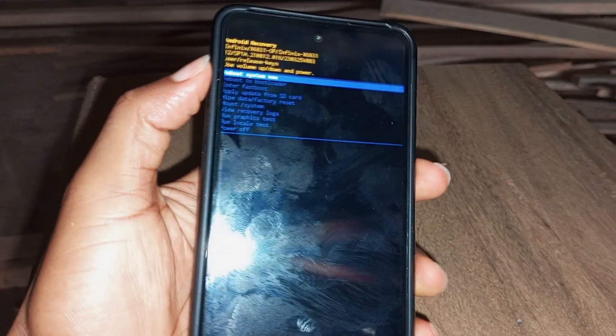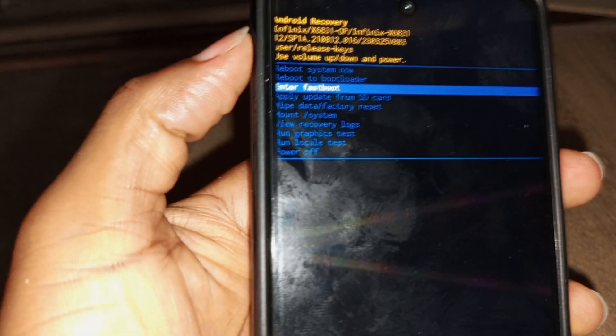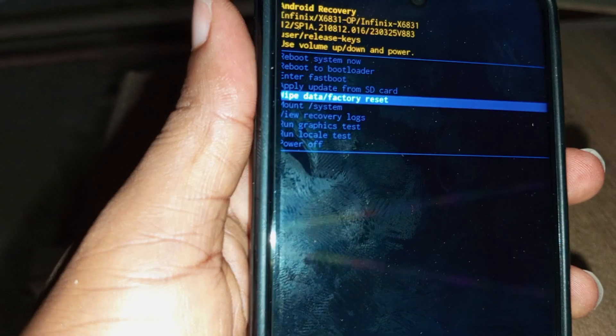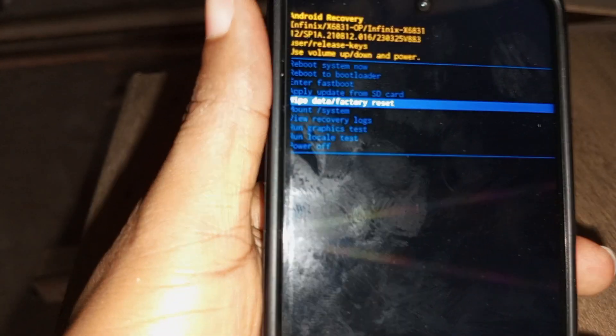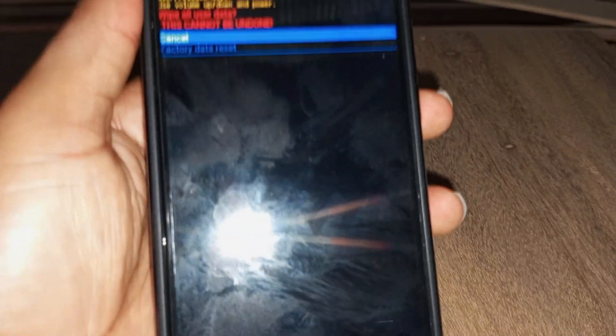What you need to do next is use your volume key — it has volume down and volume up. Use the volume down to navigate to 'Wipe data / Factory reset.' When you get to that option, press your power key to select 'Wipe data / Factory reset.' As you can see, the power key has helped us navigate to where we need to reset the device.